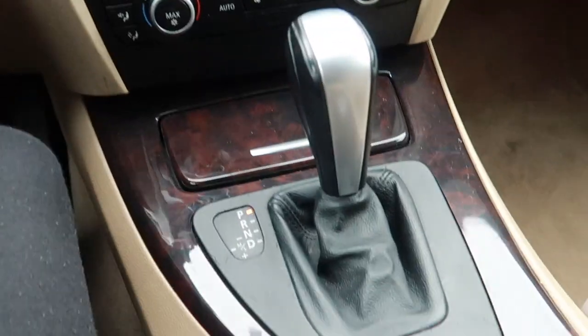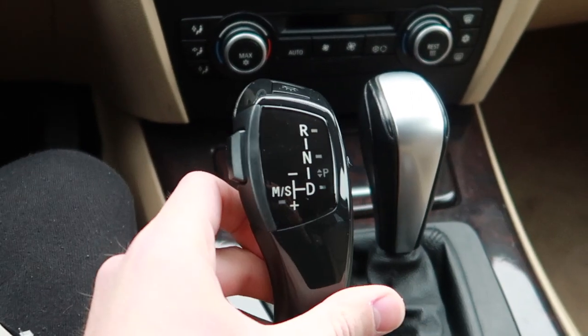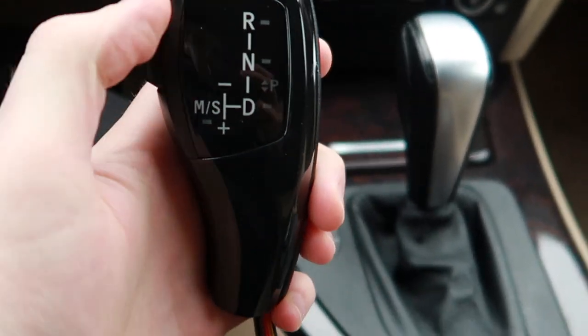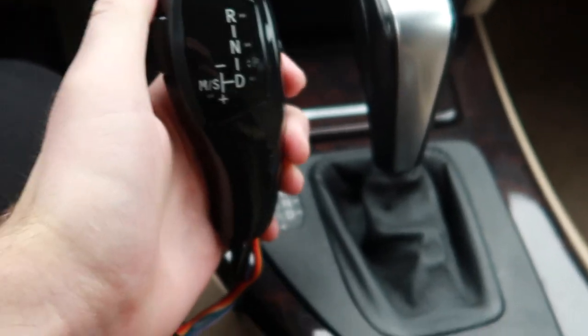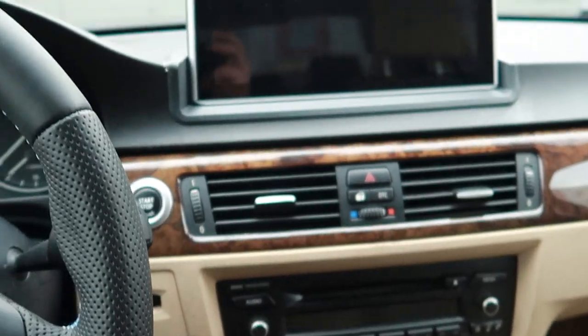In this video we will be swapping the standard automatic gear knob to a non-standard one which will have LED built in to show us which position we are in, and it should be a nice add-on to the overall look of the car.